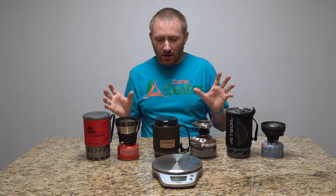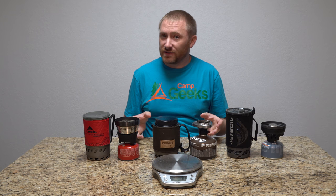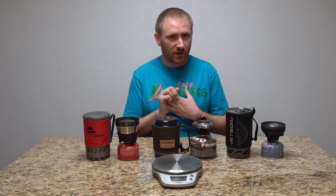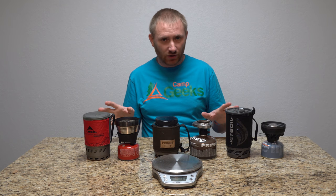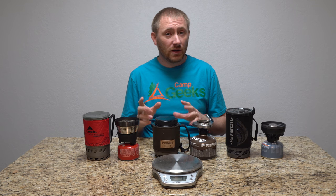We've already done a video to show the speed — there's no doubt that the Flash is the king of speed. This is more about efficiency. There are a lot of things to take into account when choosing a good stove system for a backpacking outing, bike packing outing, or just camping. One of those should be efficiency.